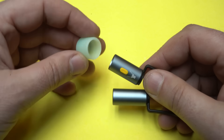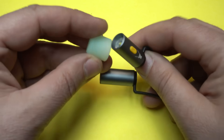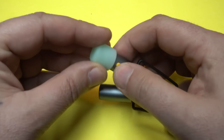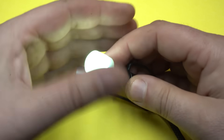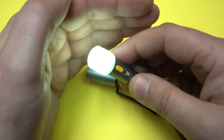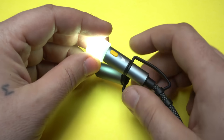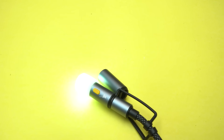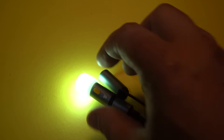I forgot to test this — the protective cap is not just a cap, it can also diffuse the light. Let me show you with the lights off. After you turn off the light, it glows in the dark. Nice!